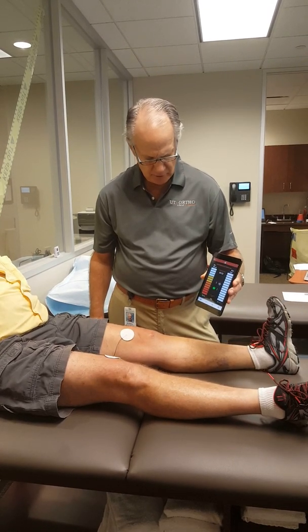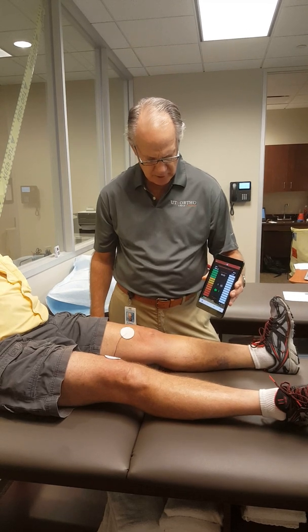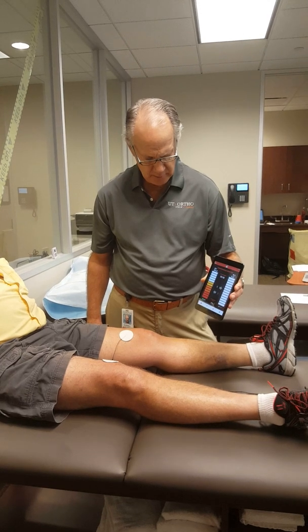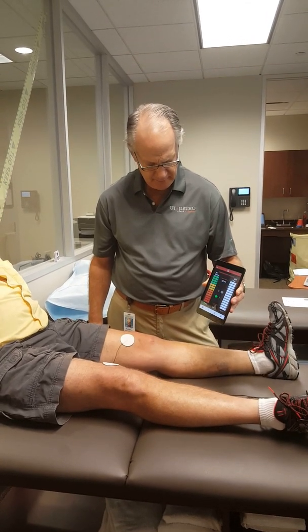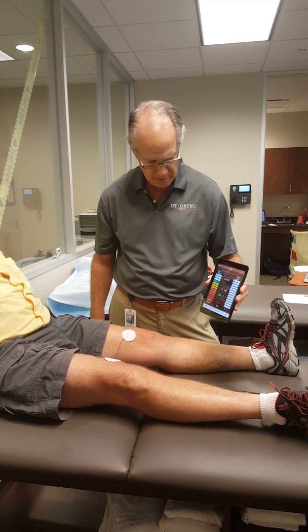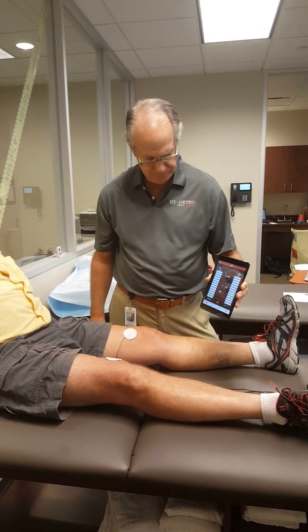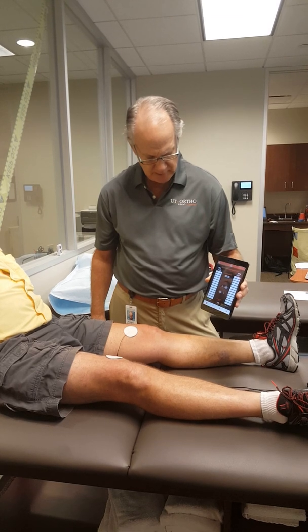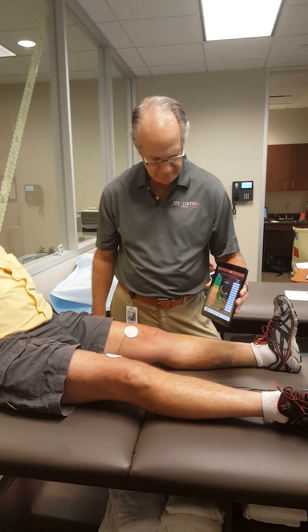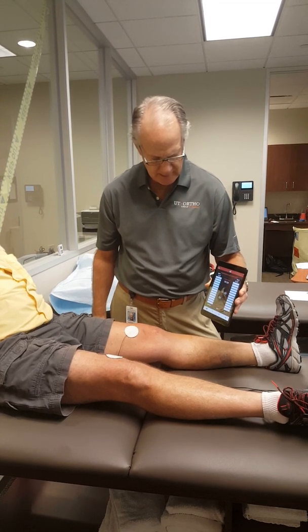Tighten up. Squeeze as hard as you can. Keep squeezing — hard, hard, hard. Rest. Just like a three-second trial, or maybe five seconds. Tighten up again — pull hard, hard, hard, and relax. One more time when it lights up — tighten up, squeeze as hard as you can. We're getting 13, 14, 15, 100 there. Relax.